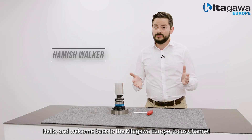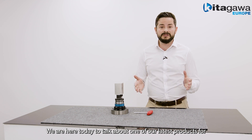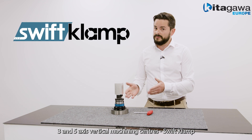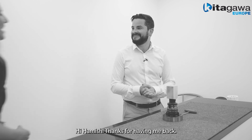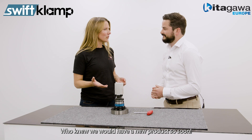Hello and welcome back to the Kitagawa Europe Focus channel. We're here today to talk about one of our latest products for three and five axis vertical machining centers: Swift Clamp. I'm also lucky enough to be joined by Sofi who's kindly popped in to ask a few questions about it. Hi Amish, thanks for having me back. Who knew we'd have a new product so soon?